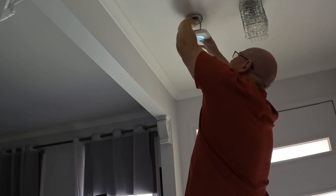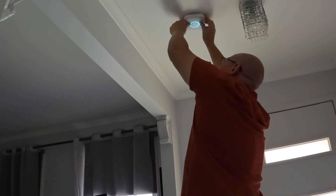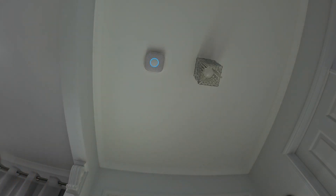Follow the blue light. Press to test. This is only a test — the alarm will sound, it's going to be loud. The test starts in five seconds. Testing smoke. Testing carbon monoxide. Testing smoke. The test is finished — everything looks fine.